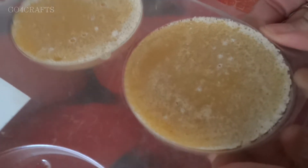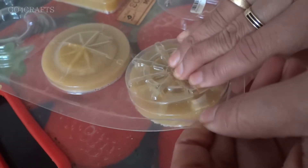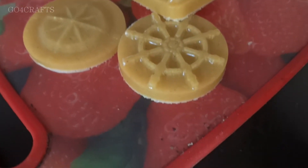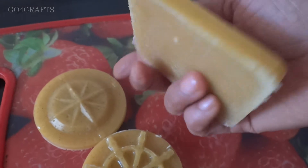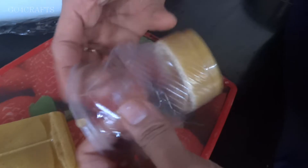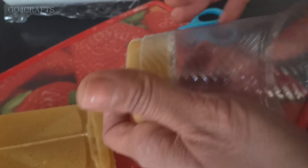Once you pour it, just leave it for about two to three hours. Since it is basin flour it will set very quickly. Finally you can take it out — see how beautiful and smooth it looks. We got a very smooth and soft texture soap. You can also use a plastic glass as a mold, like this.